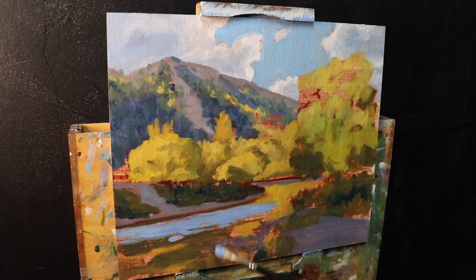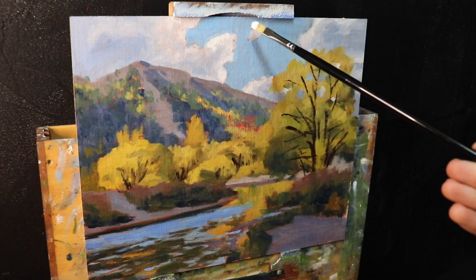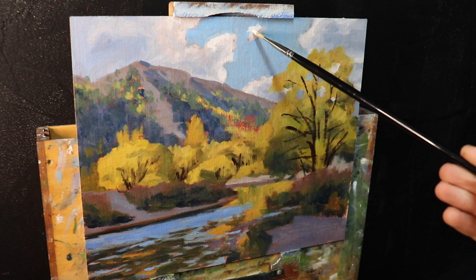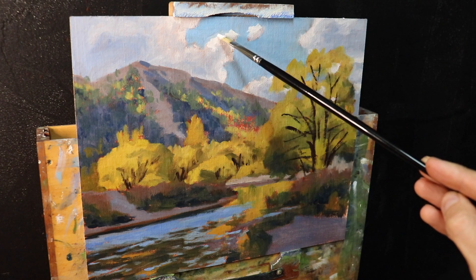Once the painting is blocked in, I leave it to dry for a few days. Once dry, I start with the furthest zone — the sky and clouds — and begin adding more detail to them.